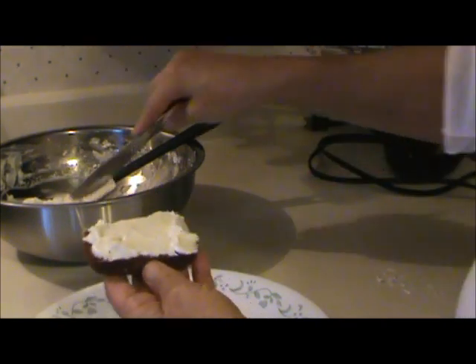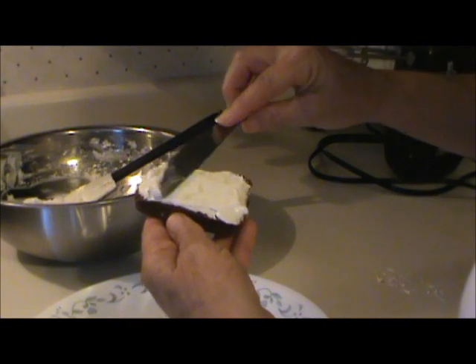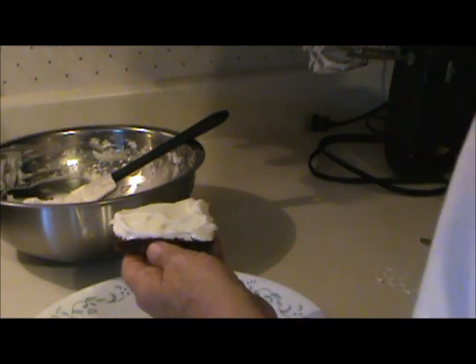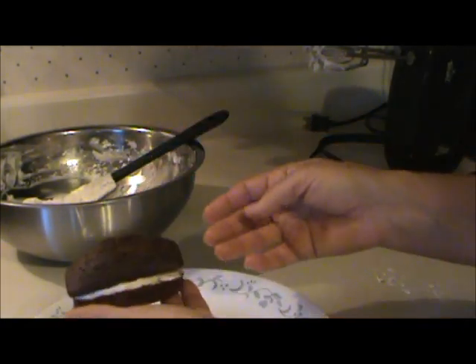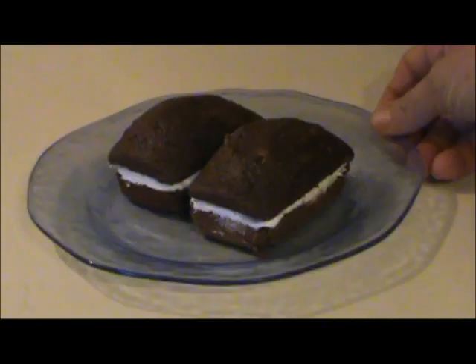So I cut the little cakes in half, added some filling, put a top layer on, and there you have a Suzy Q. If you can get the texture of this frosting a little bit thicker, I think it's the same thing that grocery store bakeries are using on their birthday cakes and calling a whipped cream frosting. There's the Suzy Q's and they're a dead ringer for Suzy Q.